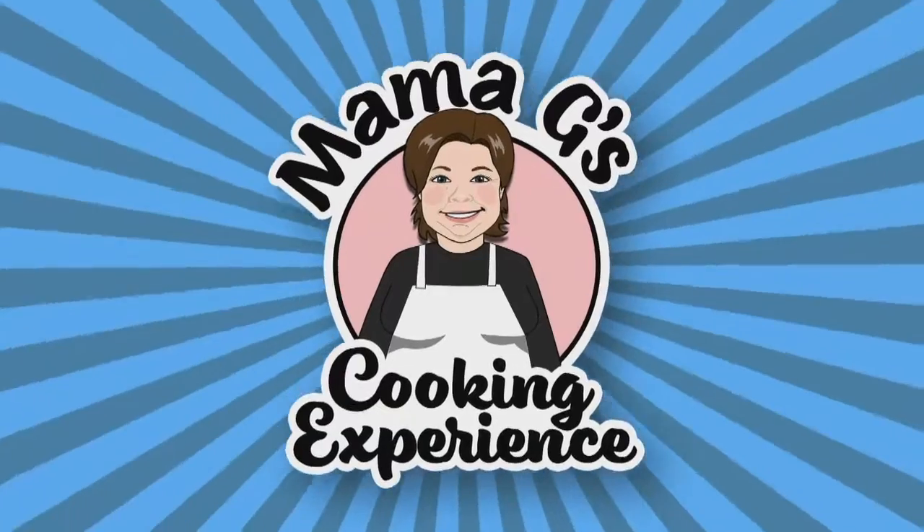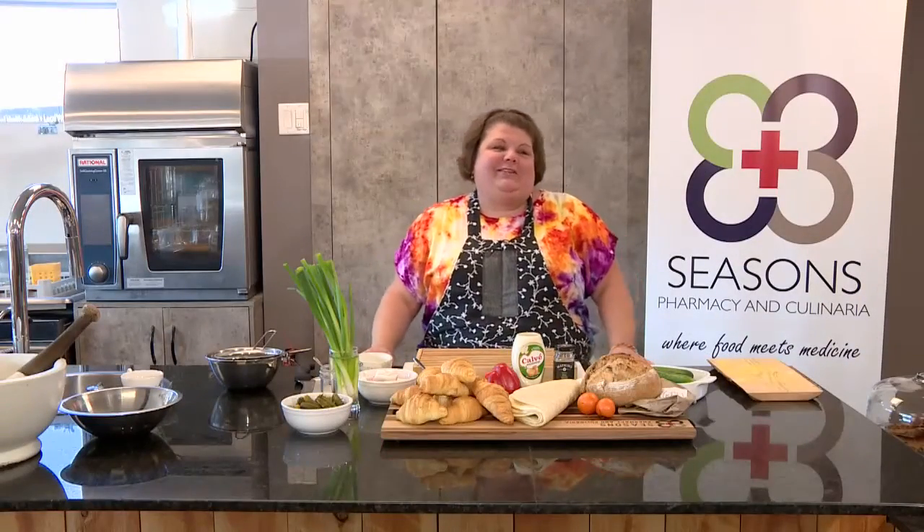Welcome to Mama G's Cooking Experience, brought to you by Eastlake Community TV and our friends at Seasons Pharmacy and Culinary on Lawrence Street. Today's subject is party flavors.